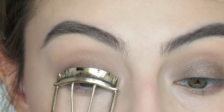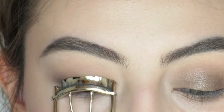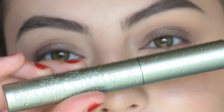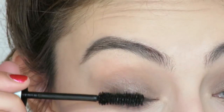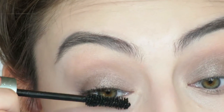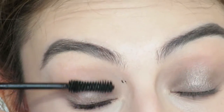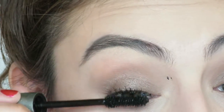For my lashes I curl them with the e.l.f. eyelash curler I got back in August — I'll link that down below. For mascara I'm using the Too Faced Better Than Sex Waterproof Mascara — it's my fave. I apply it and as per usual make a bit of a mess. I'm going to clean up with a cotton swab afterwards — just let it dry and flick it right off.